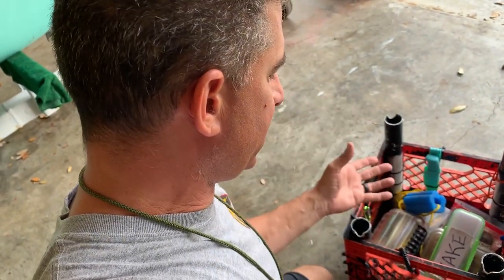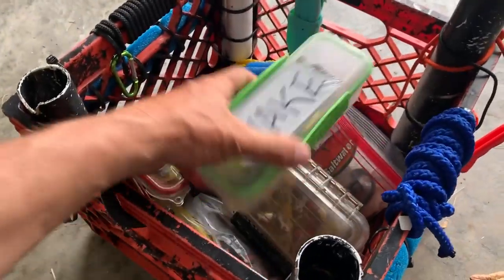What's going on y'all! I figured I'd do a quick video on what's in my box, especially when I'm guiding. It looks random but there is a method to my madness — let's check it out.